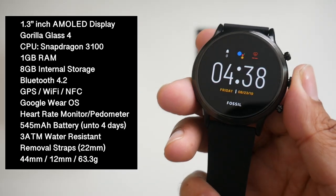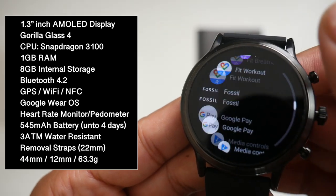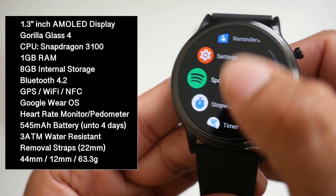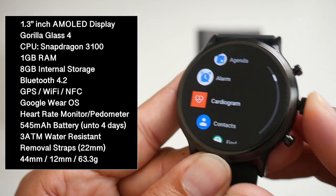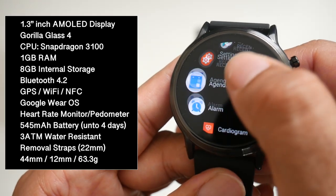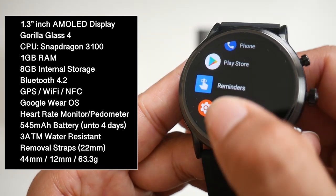Usually most other Google Wear OS watches ship with around 512MB of RAM, and this has to be the first Google Wear OS watch that I've seen which ships with 1GB of RAM. The result is very clear — there is no lag whatsoever, meaning this is currently the fastest Google Wear OS smartwatch we've ever seen so far on this channel.